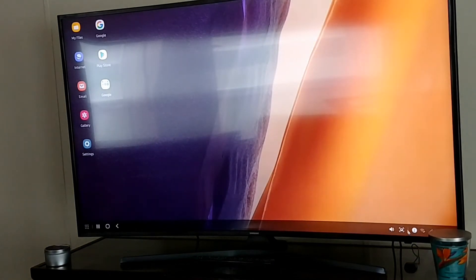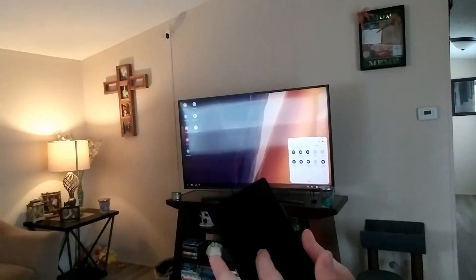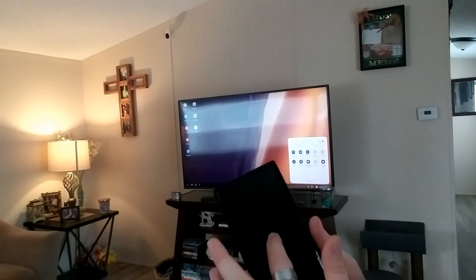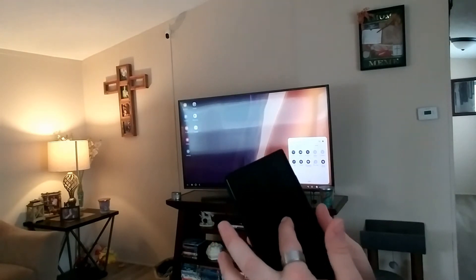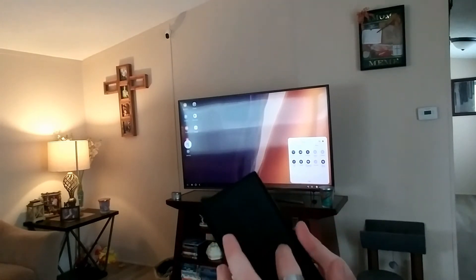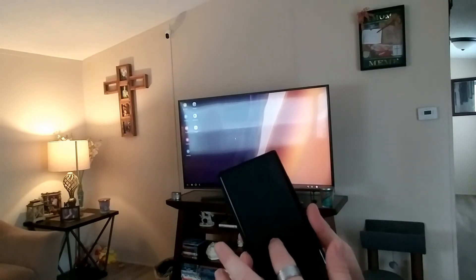Down here you have where it says your phone is on mute, you can stop the cast device, you can look at your notifications up here. It's like using a Chromebook because of how the settings are displayed on the right-hand side — it's like having an actual Chromebook in the palm of your hand, but on my 55-inch smart TV by Samsung.